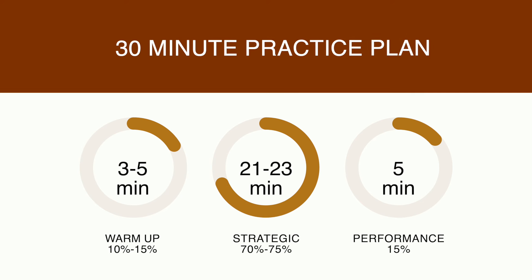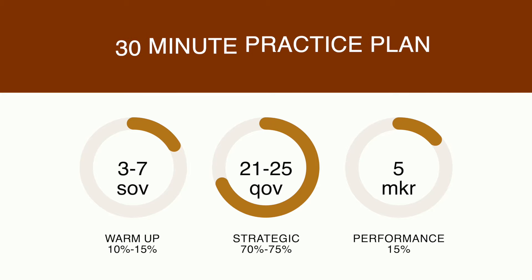So for 30 minutes: three to five minutes of warmup, 21 to 23 minutes of strategic practice, and four to five minutes of performance practice. And if you're super busy and you only have 15 minutes of practice, that might feel like it's going to be a waste of time and you won't get anything out of it, but you will — I promise — if you are consistent with your practice.